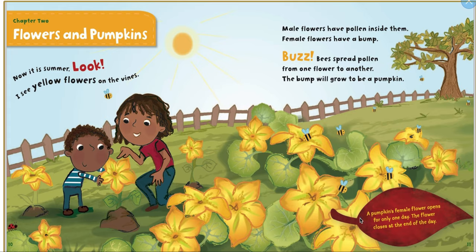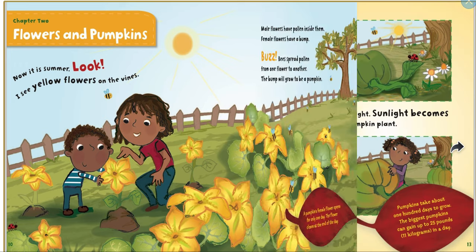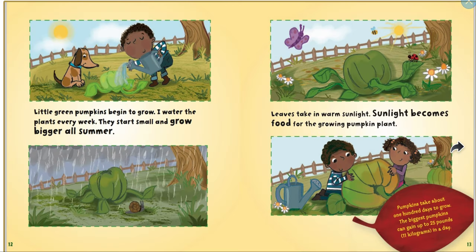A pumpkin's female flower opens up for only one day. The flower closes at the end of the day. Little green pumpkins begin to grow. I water the plants every week. They start small and grow bigger all summer. Leaves take in warm sunlight, and sunlight becomes food for the growing pumpkin plant. Pumpkins take about 100 days to grow.